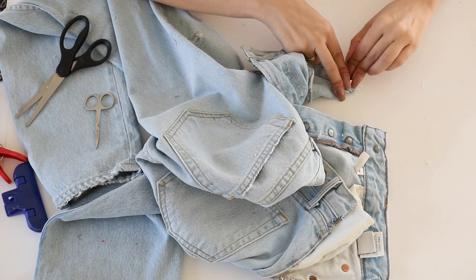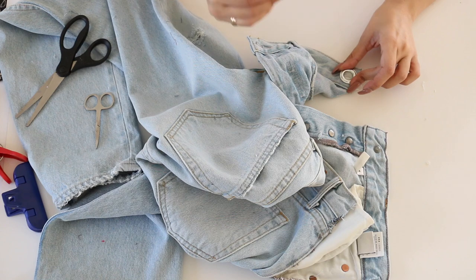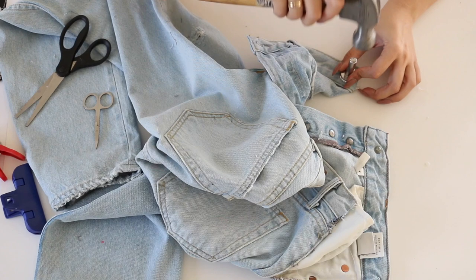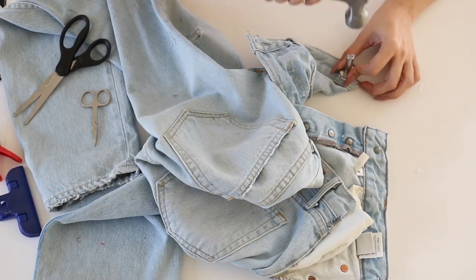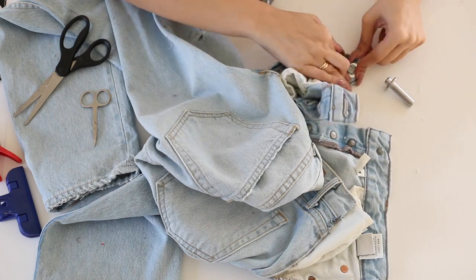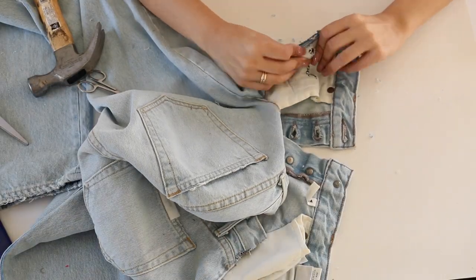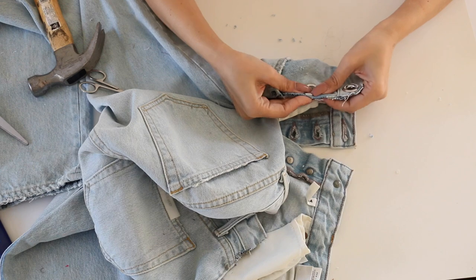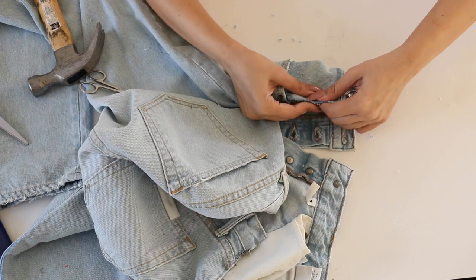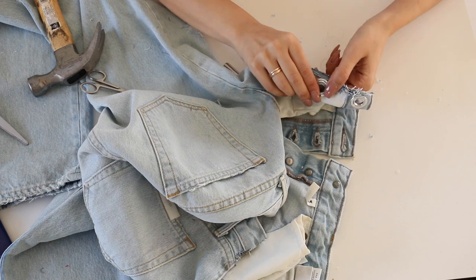The eyelet fits perfectly. Now it's time to take the mini hammer tool that comes in the kit — as you can see it on screen. You're just going to take the hammer and knock it in, and that's pretty much it. This was so easy. You do need a little bit of strength with the hammer — I used my husband for the rest. Shoutout to my hubby Zivi! That's pretty much everything for the eyelets.